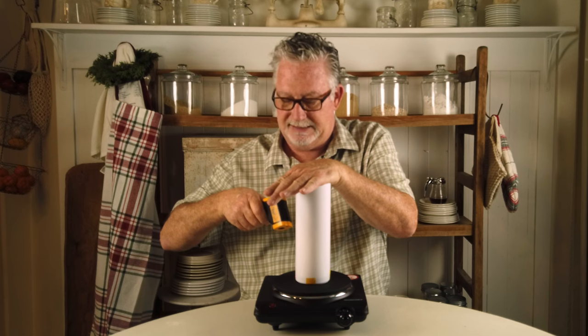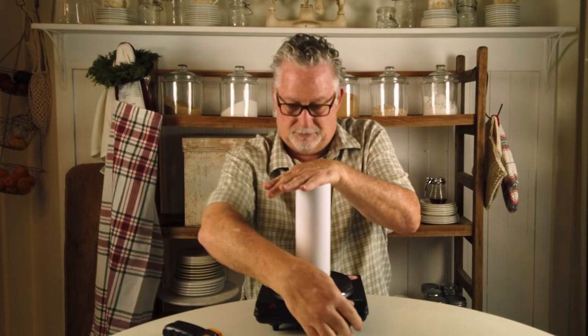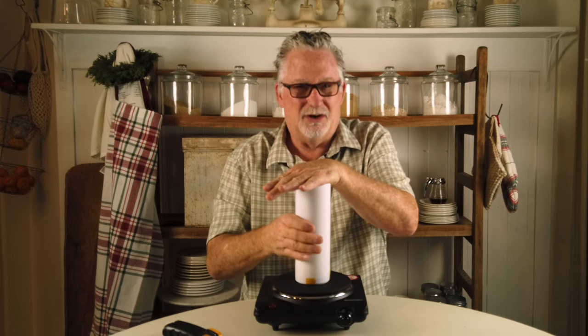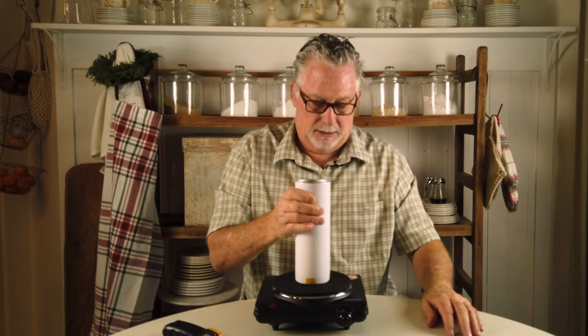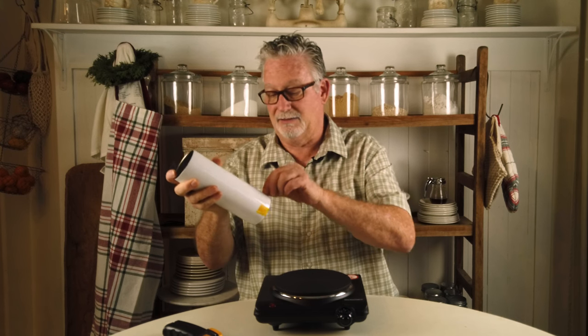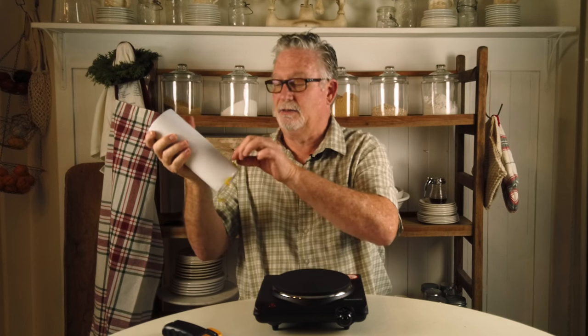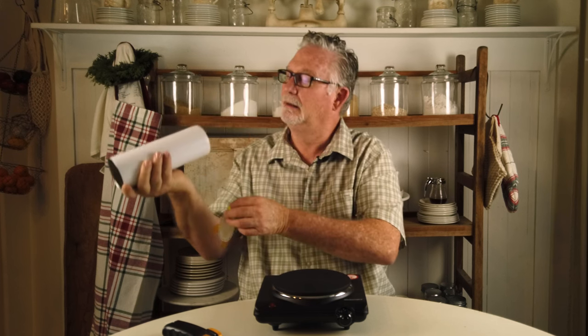This is probably the most unscientific sublimation I've ever done. It's hovering at 360 to 380, so hopefully it'll be enough. It's been about a minute and it's starting to get warm towards the bottom. Let's see — I'm going to peel it. It's not hot here. I can't believe that thing got so hot so quick. I'm going to pull these edges. It's hot at the bottom for sure.